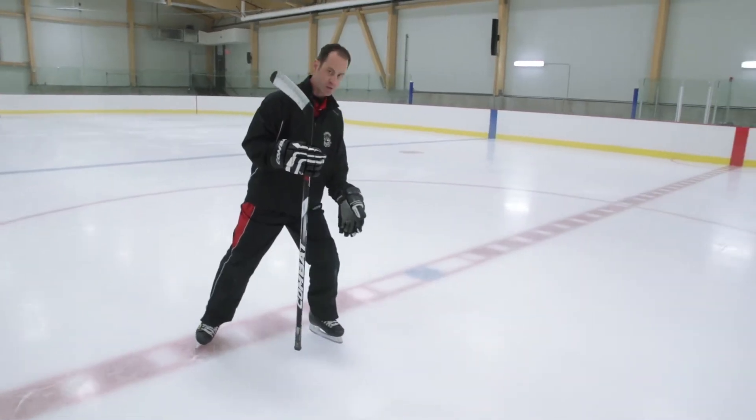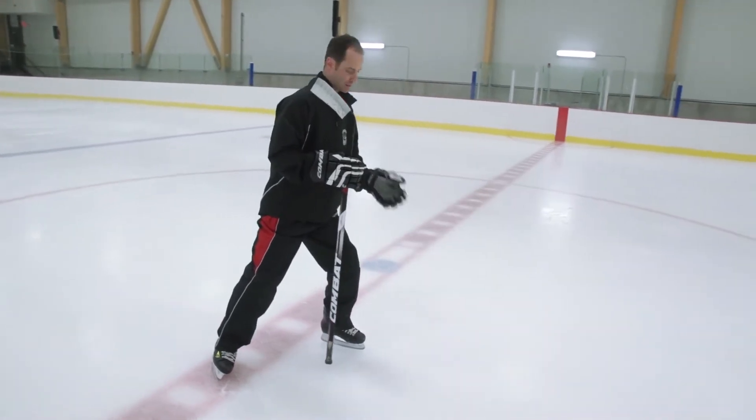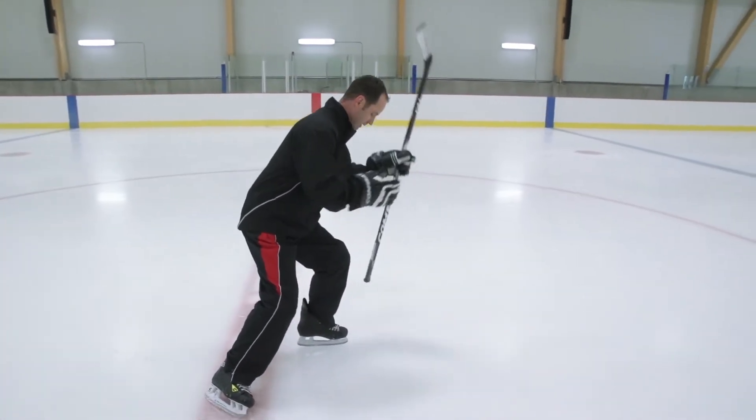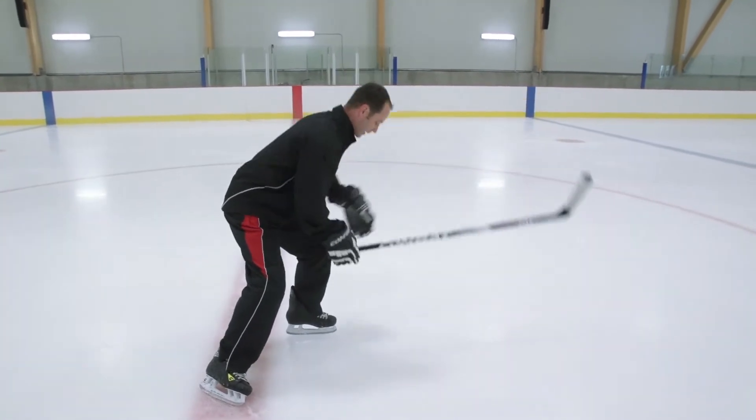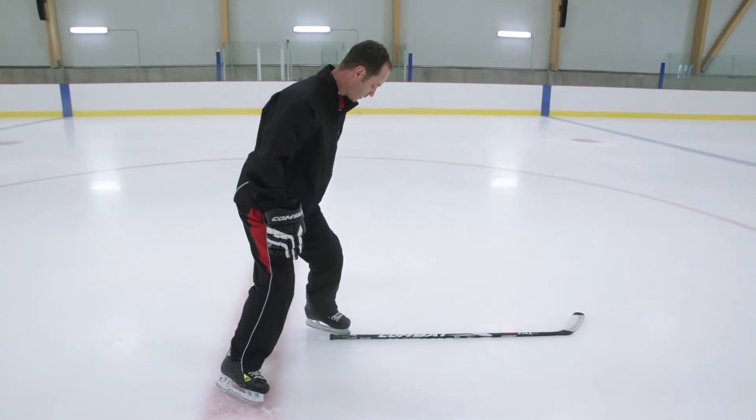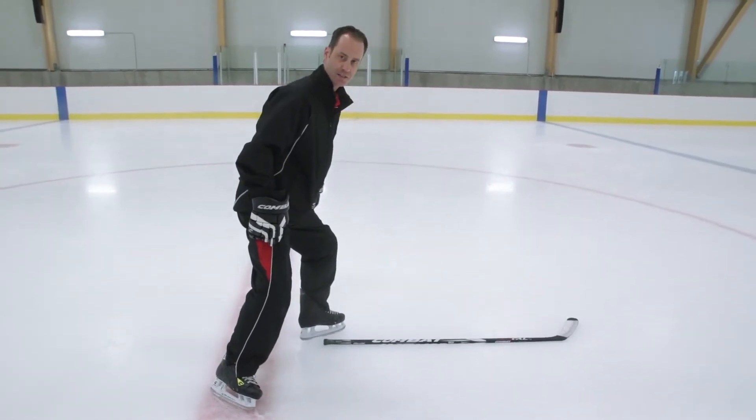If you're standing up and you can see your toe cap while you're skating, it means you're not leaning or your stance isn't good enough. You want your feet parallel to the line of travel. You don't want to close your foot and you don't want to open it — that's going to slow you down.